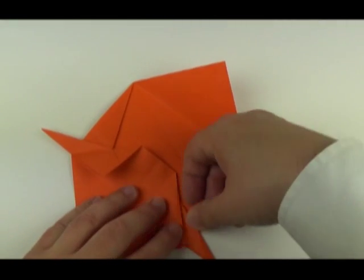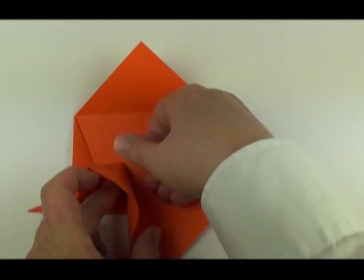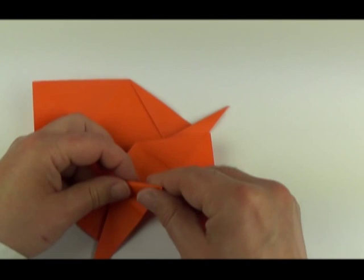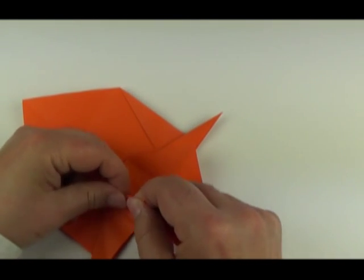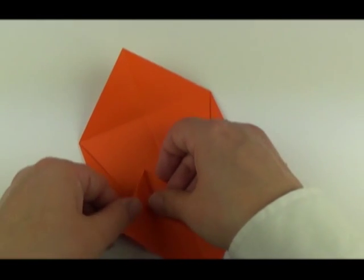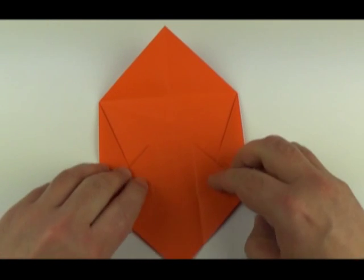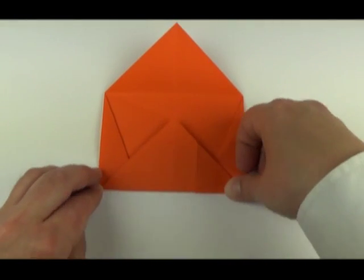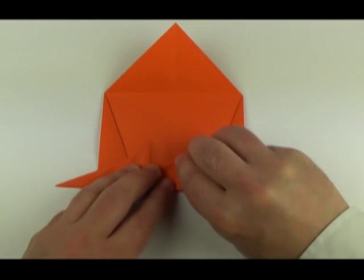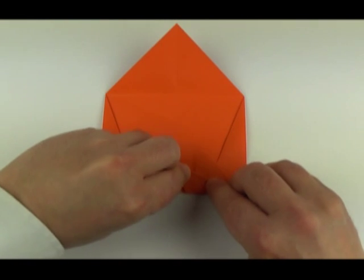And back again. Same on the other side — fold it up, folding the point over and squash. Refold. Take the lower corner and fold it up. Then fold the edge down to the middle line, to the crease at least. The back section will then fold over, taking some of the paper away.